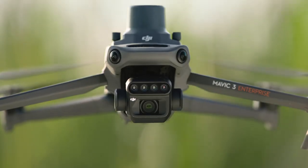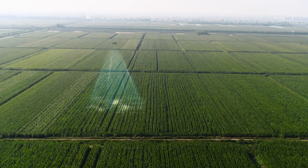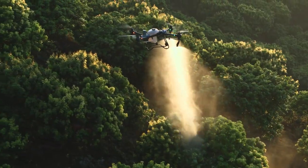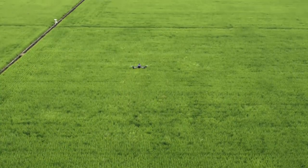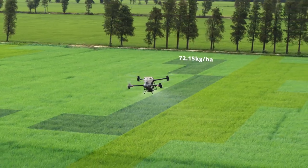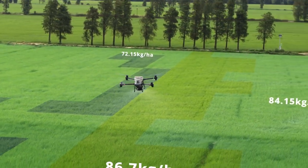With the DJI Mavic 3M, capture high-resolution maps of fields and orchards to elevate the DJI Agris T50's work efficiency. For fields with growth variations, generate prescription maps to guide the T50 in variable rate spreading and spraying, to grow more with less.